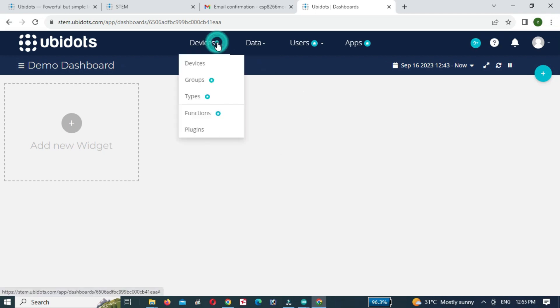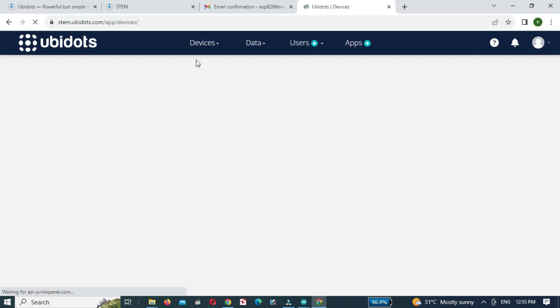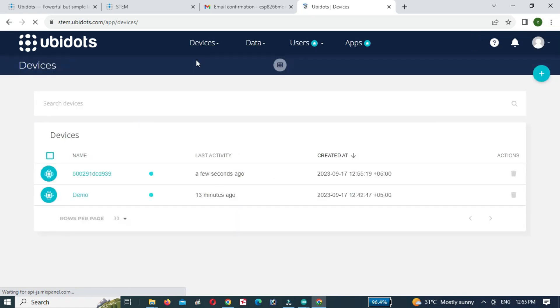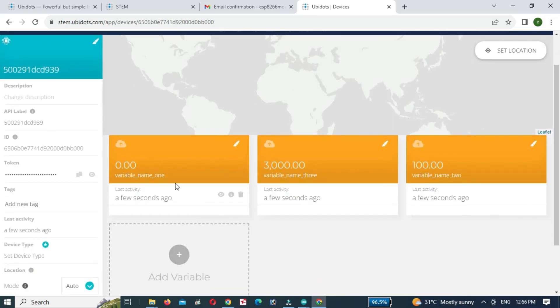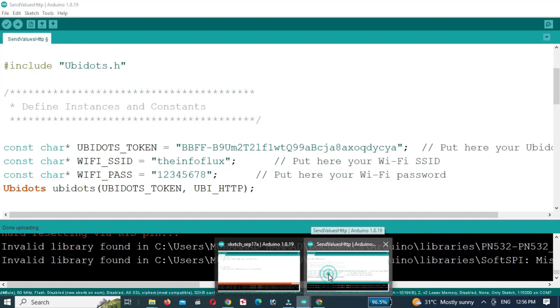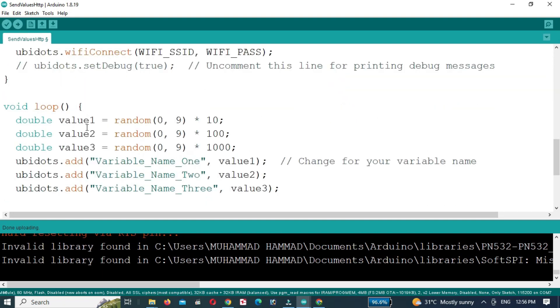After uploading the code to the NodeMCU, open the Ubidots website. Click on Devices and select Devices, then open the device. Now you can see three different random values on the dashboard. In the code you can see we are sending three random values: value one, value two, and value three.